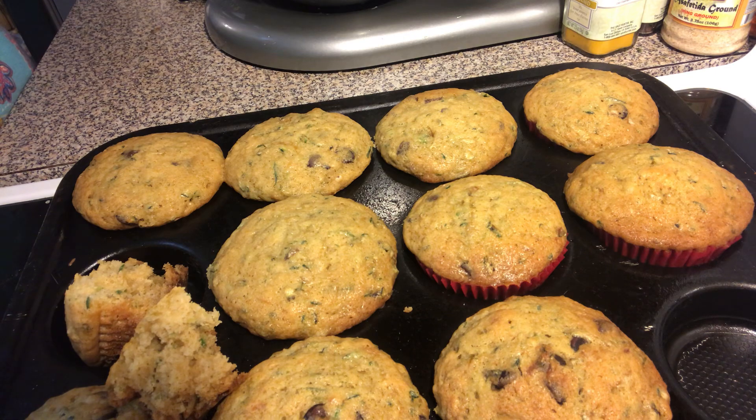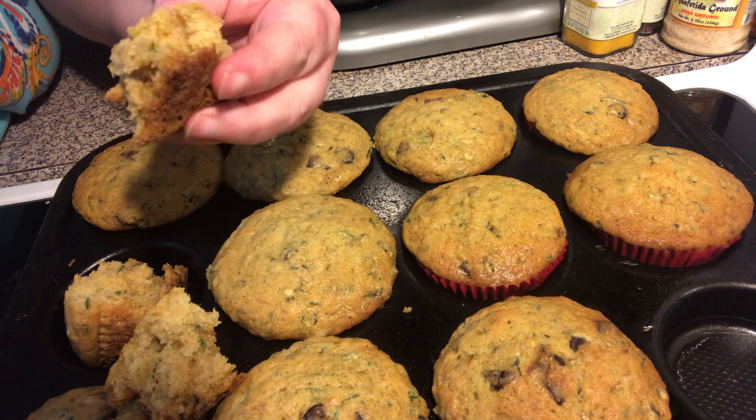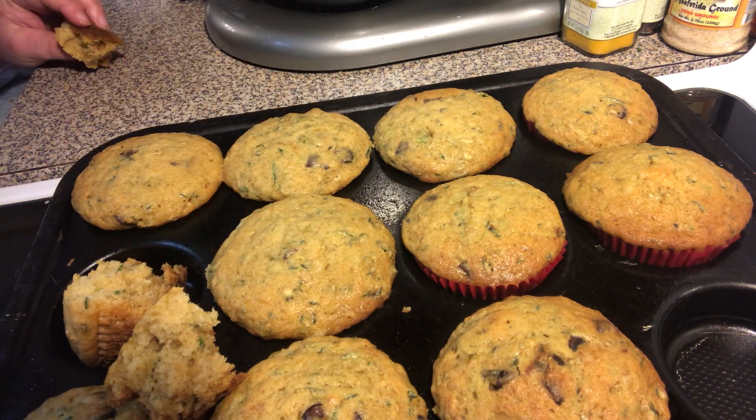Are you gonna change up the chocolate chips to a different flavor? I hope you try these — the recipe for these moist chocolate chip zucchini muffins. See you in the next episode, bye everybody!